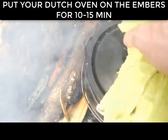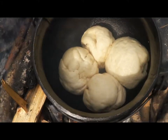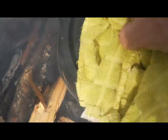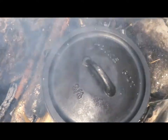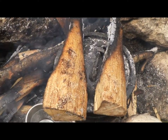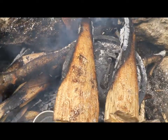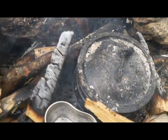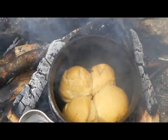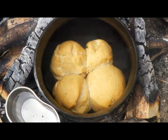So this would be our bread. We'll wait for a few minutes and we'll see. It looks nice — look at the color.